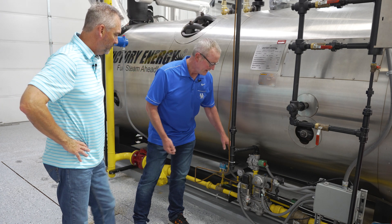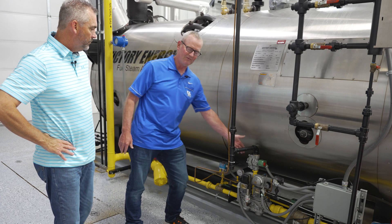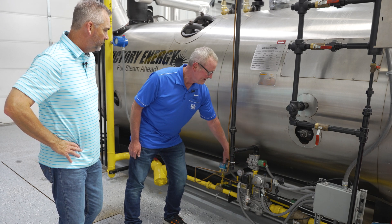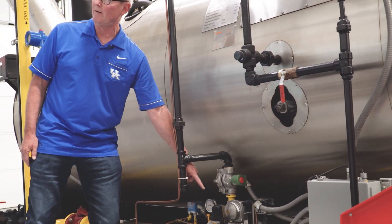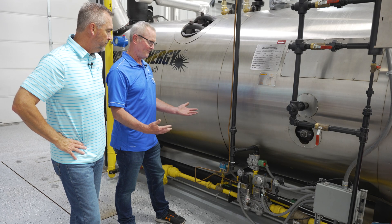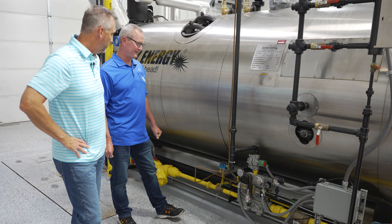It will also shut one valve and open the other one to check that the vent valve is not leaking. It goes through a sequence to make sure each valve is held tight. It'll shut these two valves, open the vent valve — which vents the gas between the valves — shut it back off, and then check to see if the pressure builds back up. If it does, that valve is leaking. Those are the things it does for valve proving — to make sure the valves are closed and not leaking. That's a really good safety feature that Autoflame has put together, and it does it every time the boiler cycles off and back on.